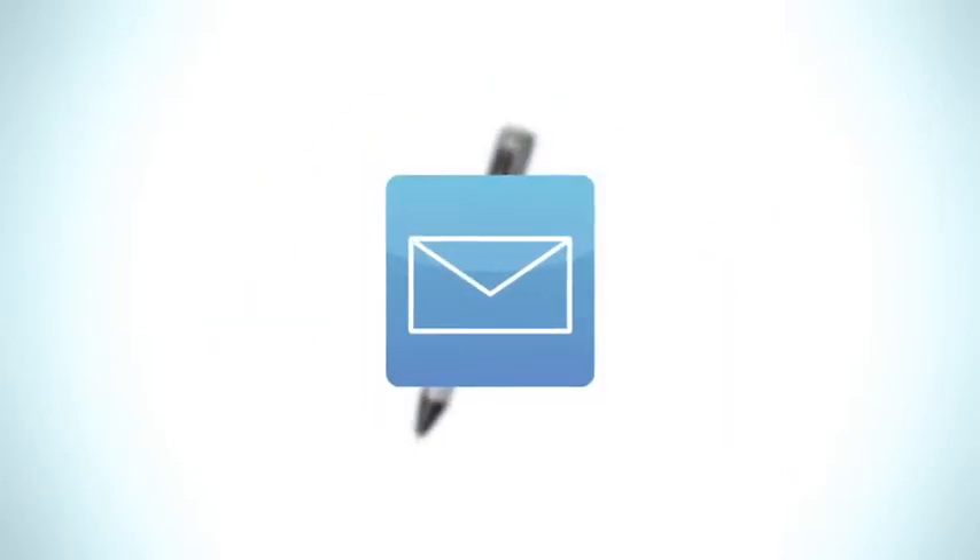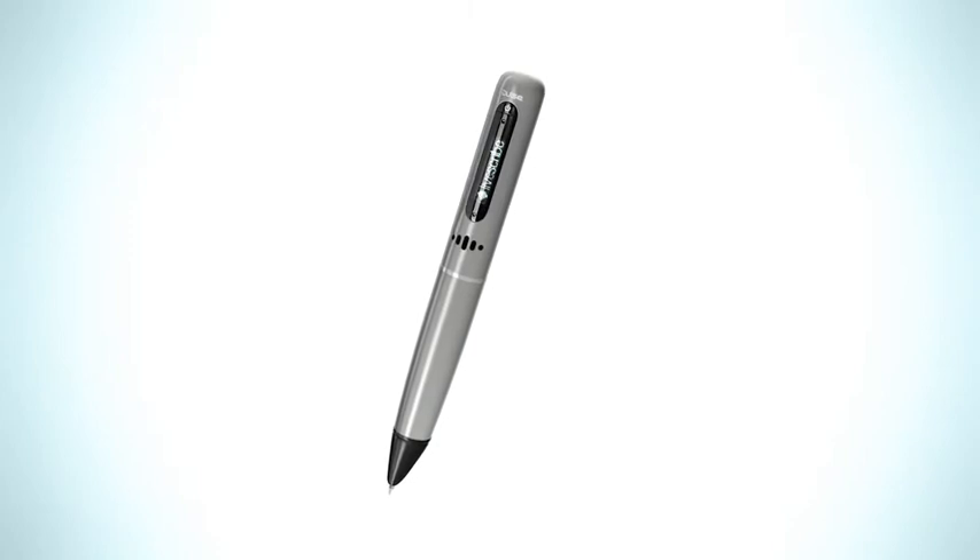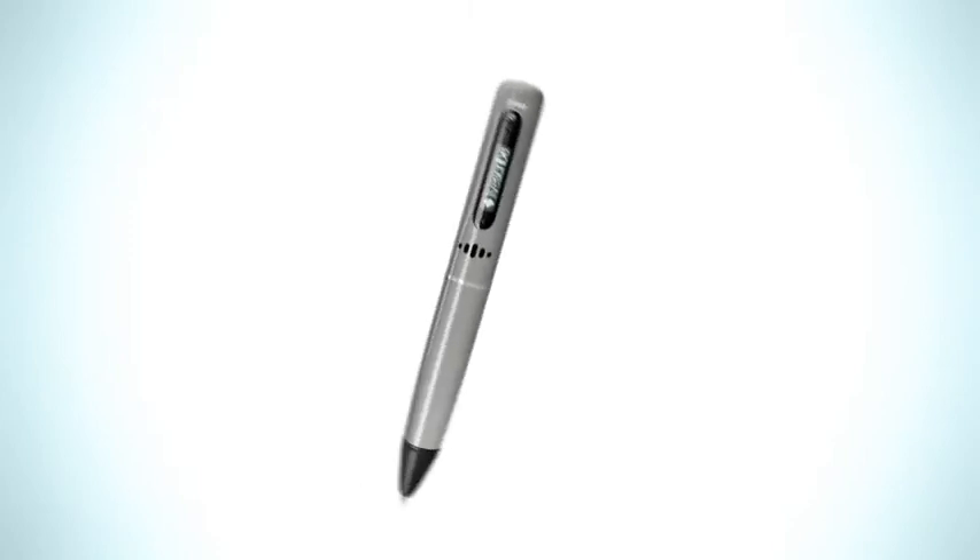Email a link, embed it directly on the web, or share it on Facebook. With the Pulse SmartPen, it's easy to share what you want with who you want. Pretty smart, huh?